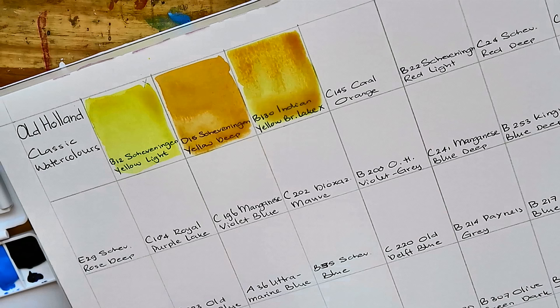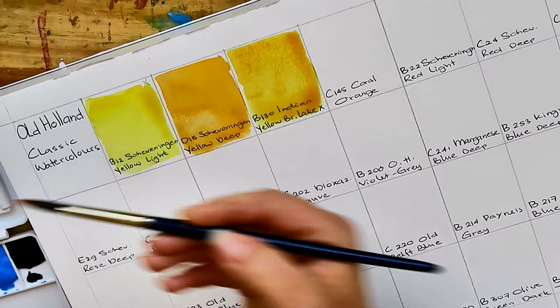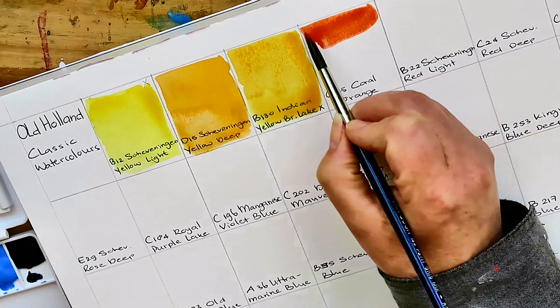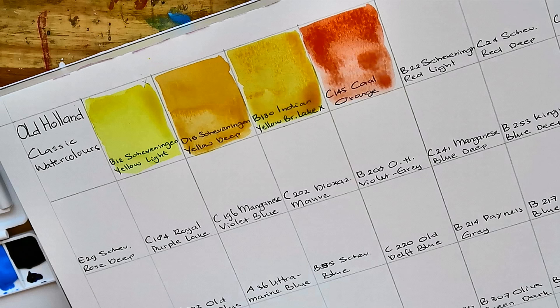This one does seem to granulate a bit — or I'm not sure if it's granulation or something else. I can see the structure of the paper in there. Now C145 Coral Orange, and this I know because it's an old color I already had — this is incredibly bright, it's a red. I am using a lot of water with this paint, much more than I would with any other brand, and still I get very vibrant colors.